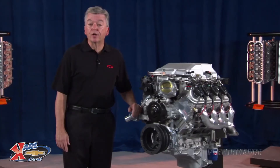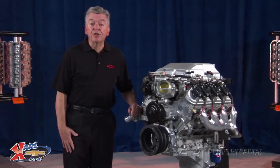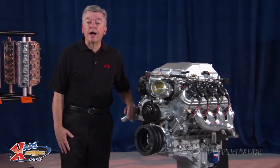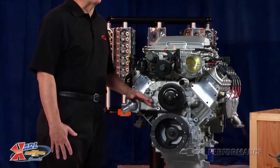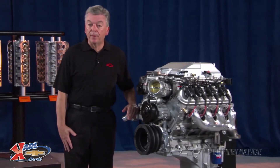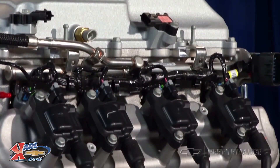GM Performance Parts engineers have developed a complete LSA controller kit that includes our high-performance E67 ECM, or engine control module, which is calibrated for factory-smooth operation. It also includes a mass airflow sensor, electronic throttle pedal assembly, a pair of oxygen sensors, and, of course, a complete engine wiring harness with OE service-style connectors.